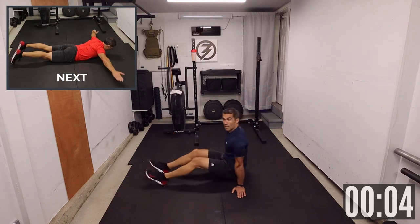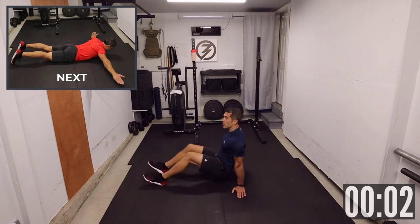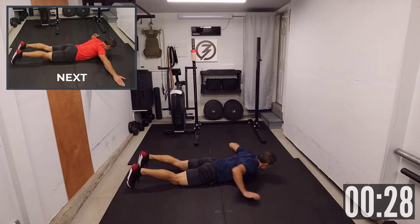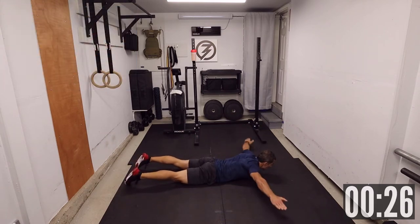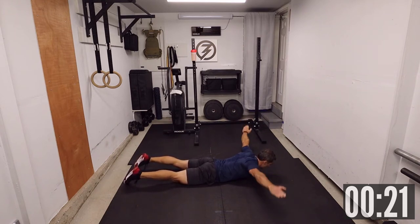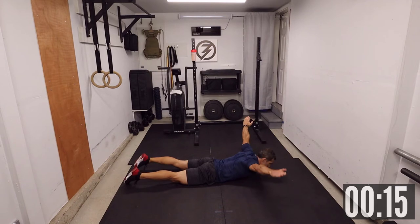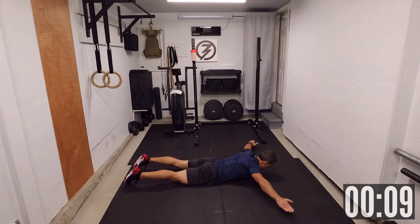Five seconds, then we're going to do some prone reverse fly. Let's go. Come down, hands on the side. Try to keep the arms nice and straight. Try not to have your hands touch the ground — as soon as they get close, bring them back up. Keep the tension — stop the burn a little bit at the end, and that's okay.